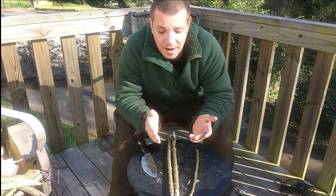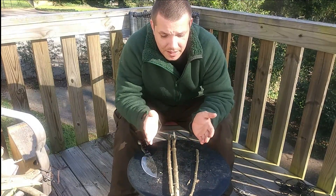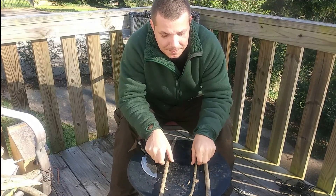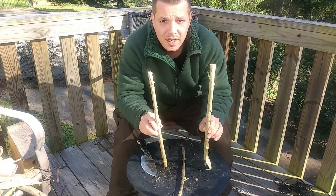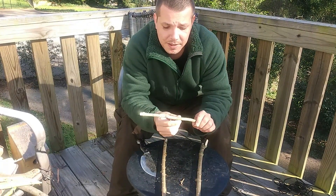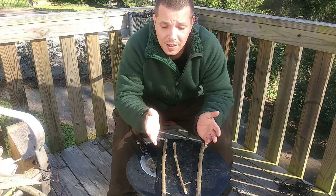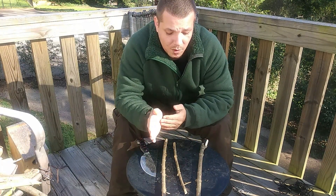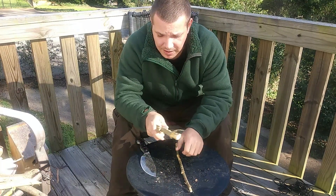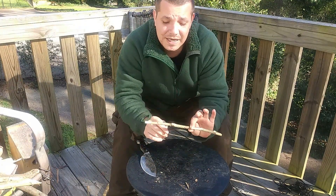Today what I have for you is a nice little twitchup snare. It basically has a few components to it — you got three sticks, your actual trigger mechanism, and then you have rope, cordage, wire, anything you want to use or have available to you. We'll start with the easiest part.